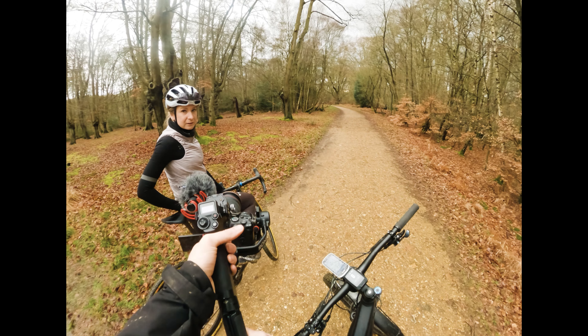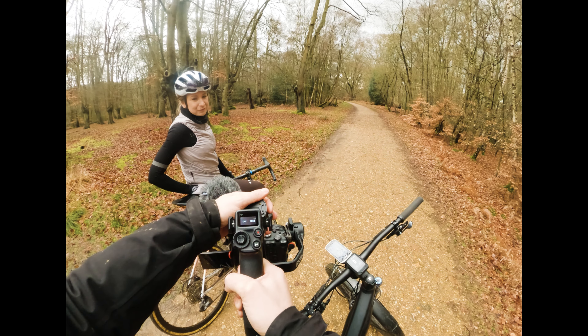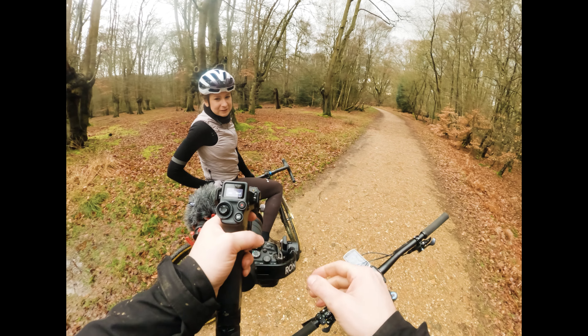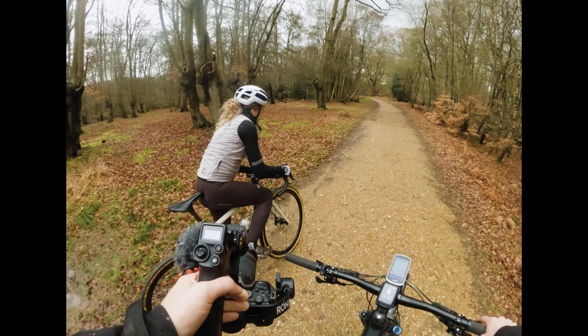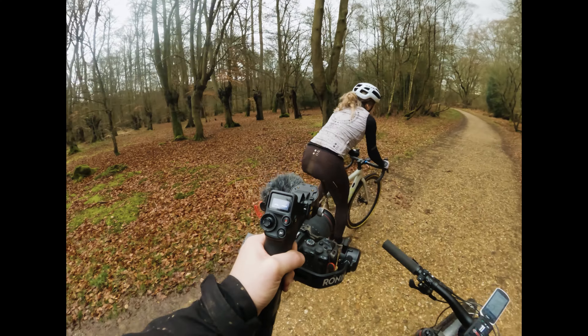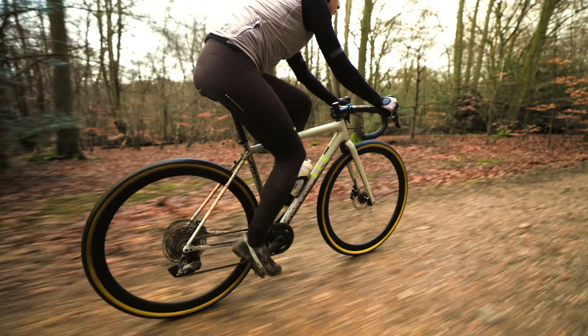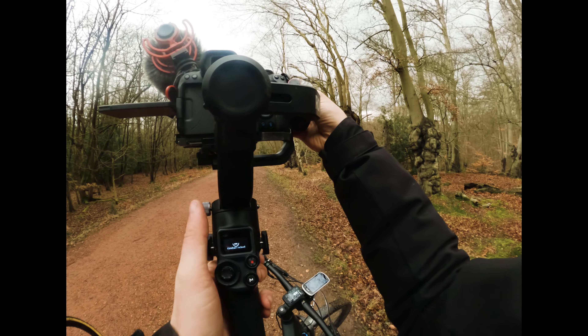That is heavy. I think you need to angle it slightly down — okay, I'm rolling, let's roll for a bit. Oh god, I'm shaky — it's just too heavy like that.